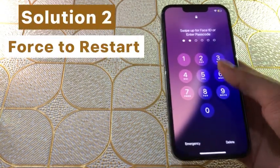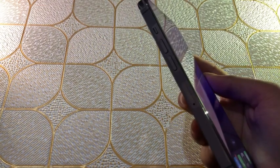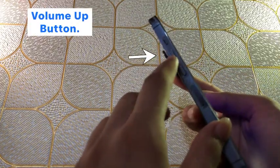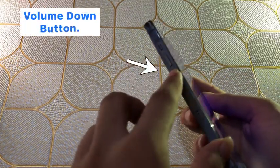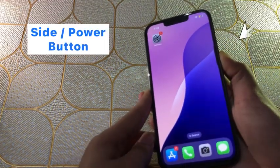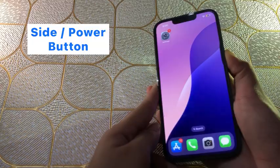Solution two: force restart. Quickly press and release the volume up button, then quickly press and release the volume down button. Finally, press and hold the side or power button until you see the Apple logo appear.